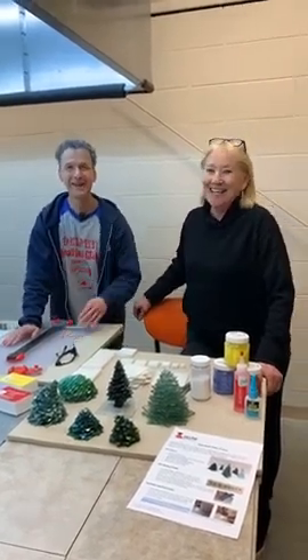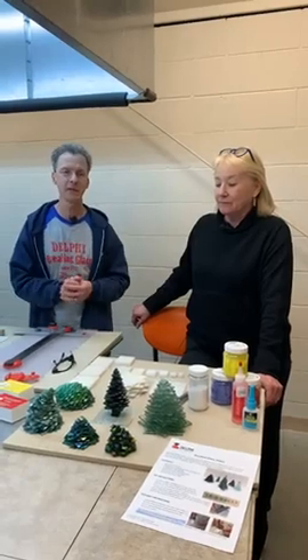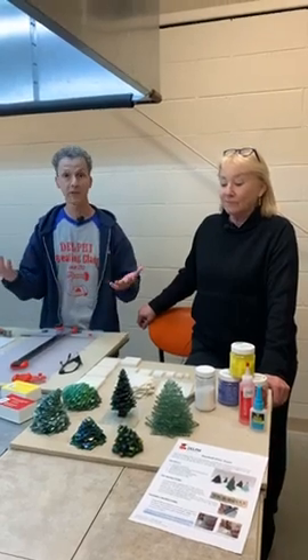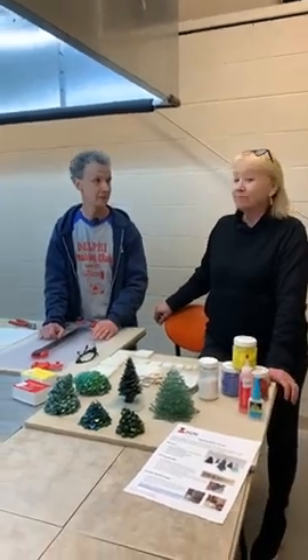Hello, welcome back! I'm Roy and this is Val. Thanks for joining us today. We're going to talk about a quick gift idea — we're still in that mode thinking about Christmas being almost here, so what can you do as a quick gift or maybe a quick decoration?